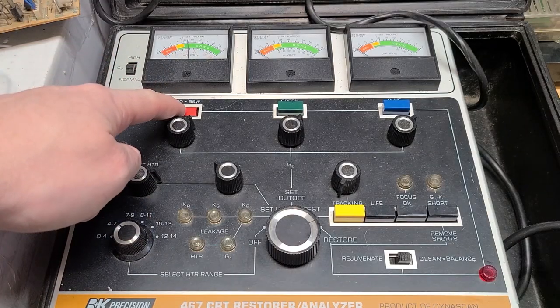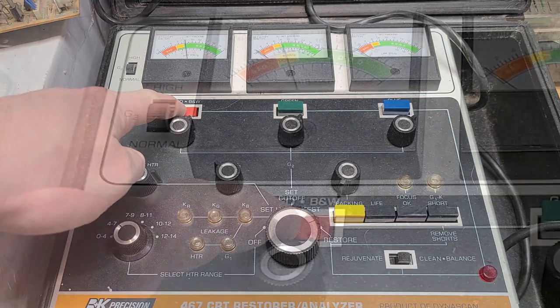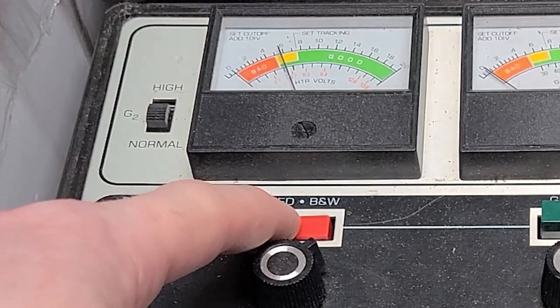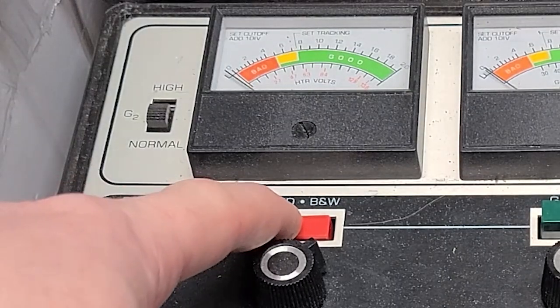Once the knob is in the restore position, I'll push the color buttons one at a time and hold it until the needle drops to 0.2 — at least that's what the manual asks for. In practice I found that the needle tends to jump around but trend downward, and it will very quickly fall off to zero so you have to watch carefully.